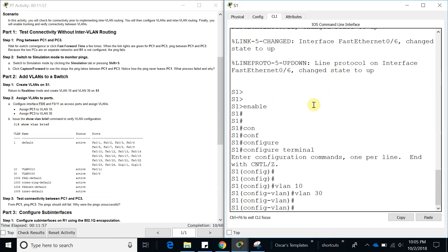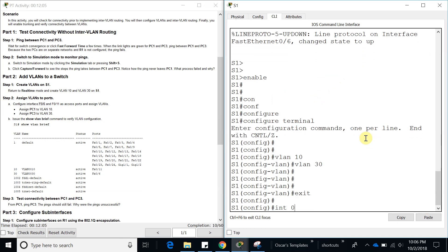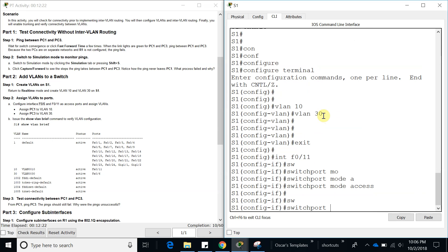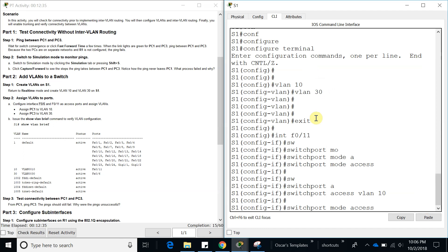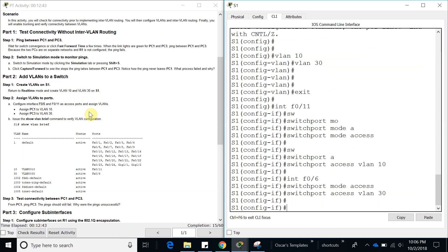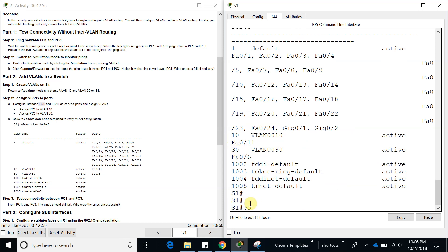Let's exit and go to interface FastEthernet 0/11 — port 11 is going to have VLAN 10. Switchport mode access, switchport access VLAN 10. Now for FastEthernet 0/6, we assign VLAN 30. We're done with step two. If you want, you can do a show vlan brief to see if the VLANs are there — you can see VLAN 10 and 30 are there.